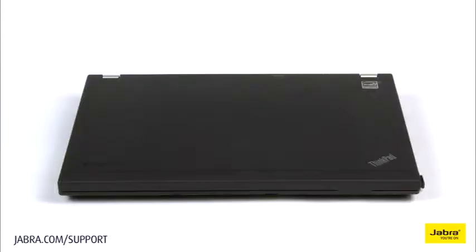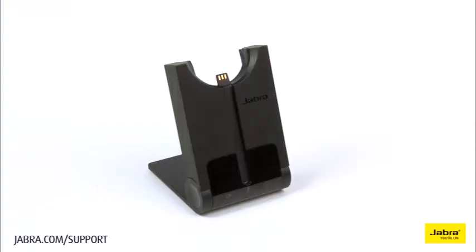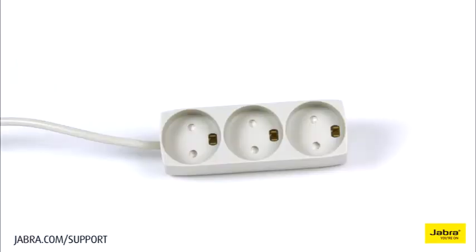In this setup you will need a computer, Pro 930 headset, Pro 930 base, power cable, USB cable, and electrical outlet.